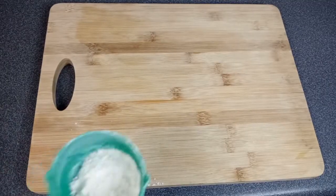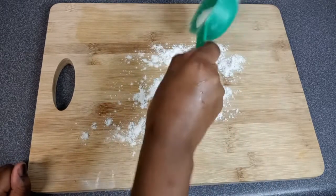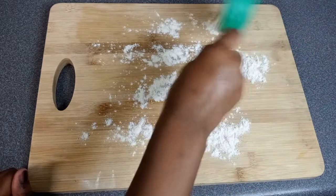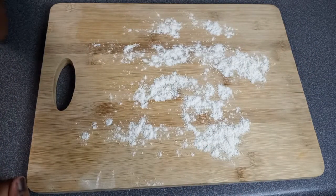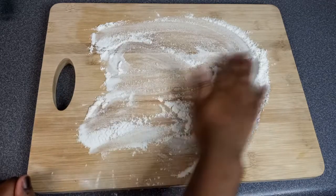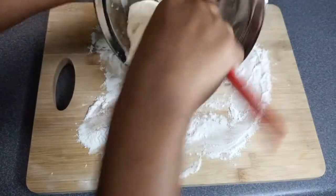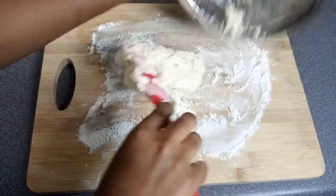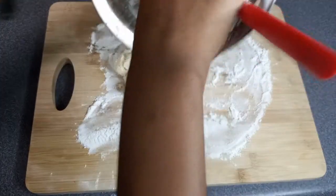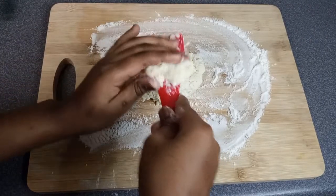Now we're going to knead the dough. Add flour to your surface — heavily flour your surface. Don't lightly flour it because it will stick. Add a good amount of flour on your surface to knead it. And don't overwork the dough — knead it just until it's no longer sticky and it's able to be touched without sticking to your hands. That's enough. Don't overwork it or it becomes a hard dough.